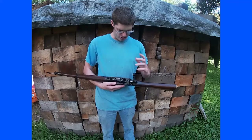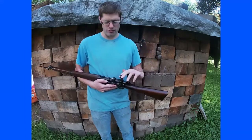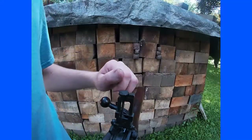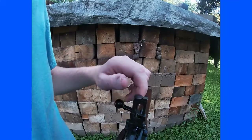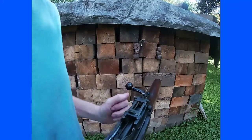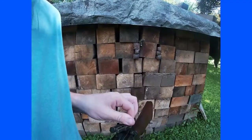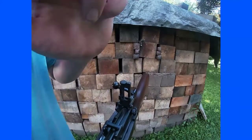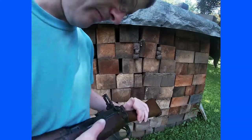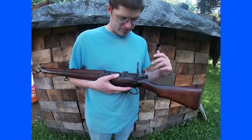This one was probably made around 1941, which is when these came out. It has a really nice graduated sight system: you have one that flips down, then a big peep sight for quick battle shots, and if you need to be more precise, you have a fine peep with a micrometer to adjust it for different ranges.